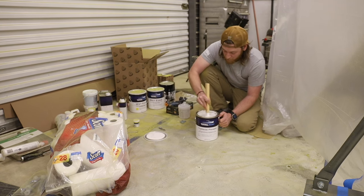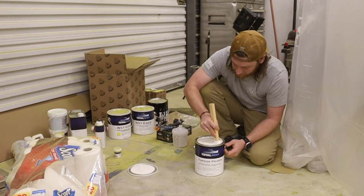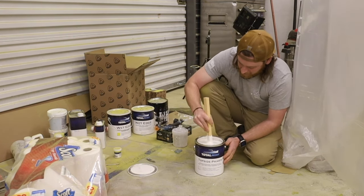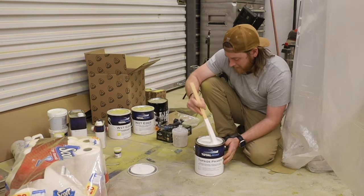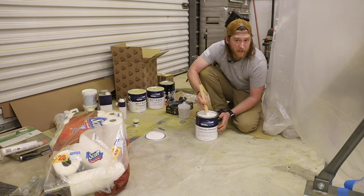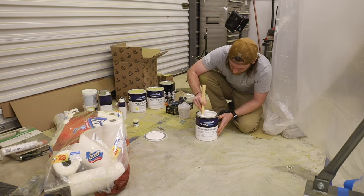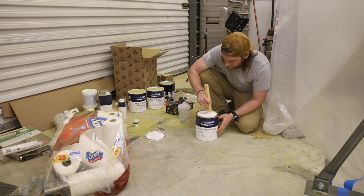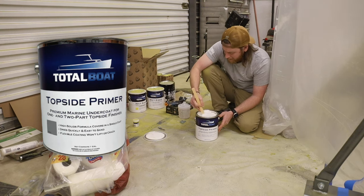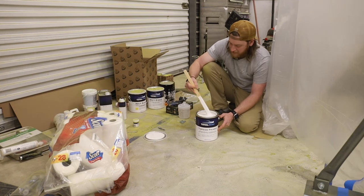TotalBoat has some amazing products. TotalBoat is a boating company known for epoxy — Jamestown Distributors was all about boats — but it's so cool that I'm taking their boat materials, pigments, paints, and primers and using them for something else. This is gel coat fiberglass, just like a boat, so it really fits. This is their topside primer and we're going to thin it out and spray it on the bus.